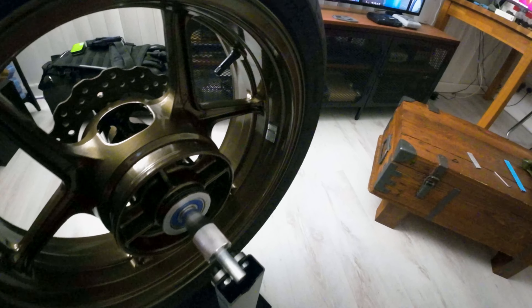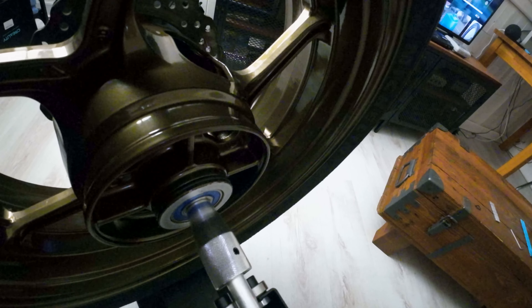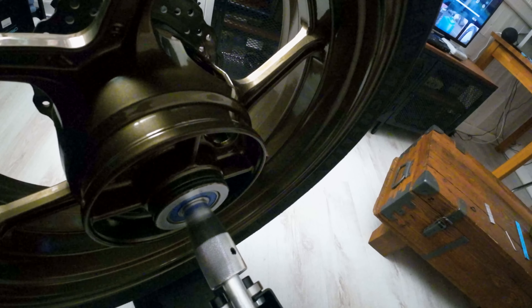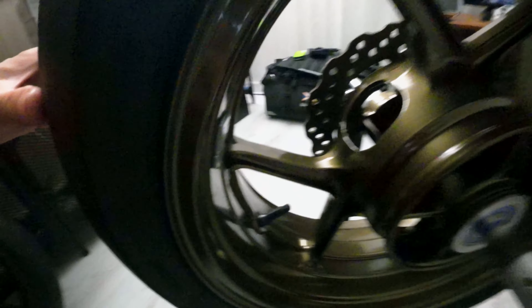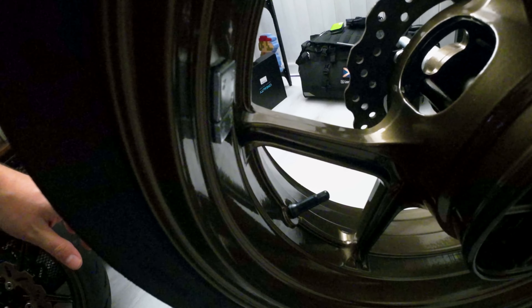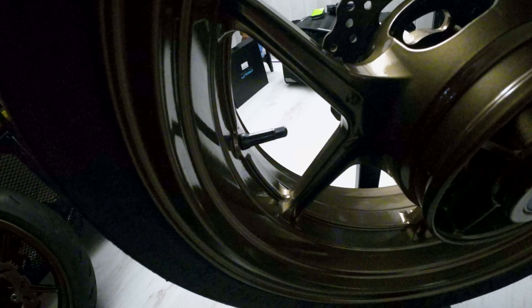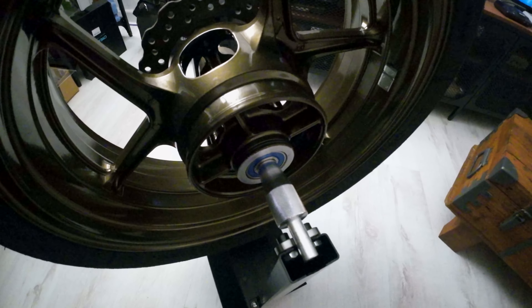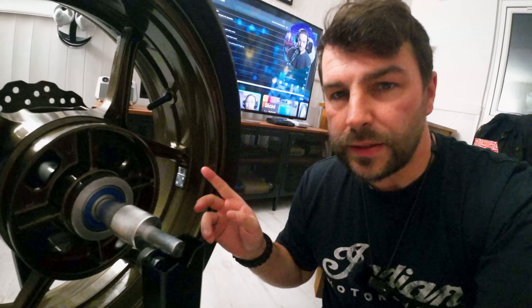This one was actually a lot easier to balance — it only took 15g. Putting the weights there, you can see it's not moving anywhere and it stays pretty stable. The back wheel is actually almost perfect, which is great. I moved the weights over more to the centre and checked it, and it seems to work fine — it's all balanced.